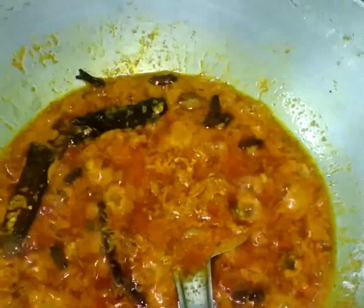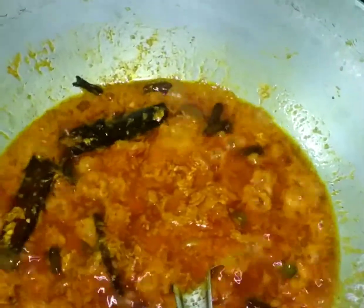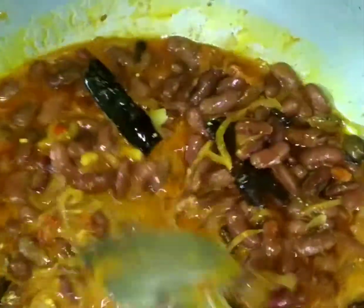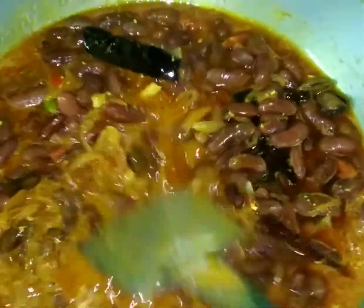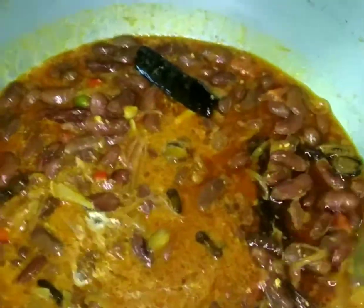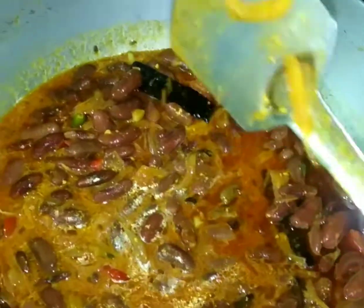Now I pour the whole boiled Rajma into the masala along with the Rajma water — don't waste the water because all the nutrition is in it. I put the Rajma into the masala mix. There's a lot of water releasing, so it will take about 15 minutes to be fully cooked. We just cover it up and wait.